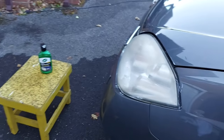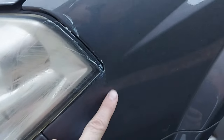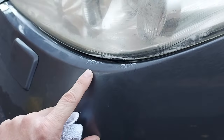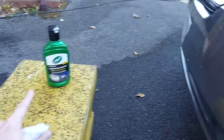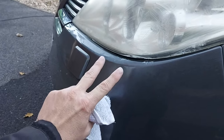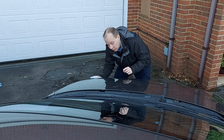It's half an hour later and we're preparing for the final buff. We can see that some of the formula has accidentally crept onto the car's paint down there. I've taken care not to accidentally rub the product into the paint, because that stuff is effectively a polish and we don't want to accidentally remove any lacquer. So we'll now do the final buff.